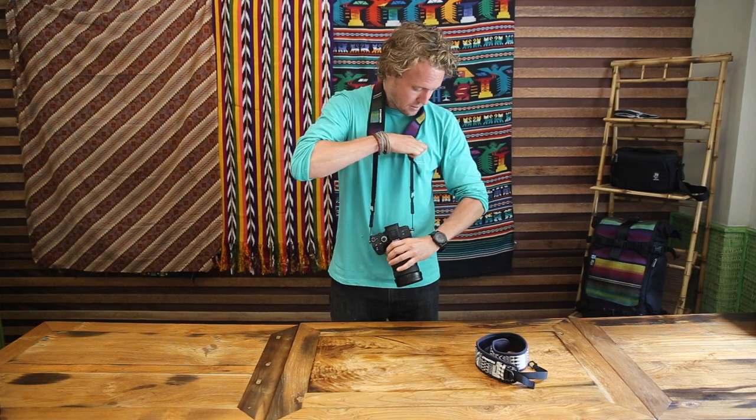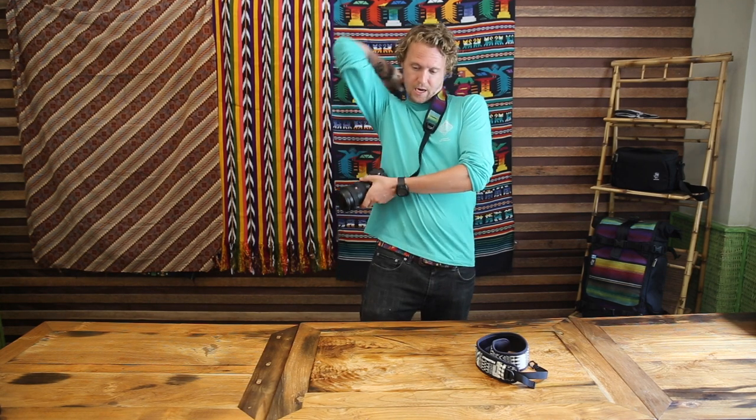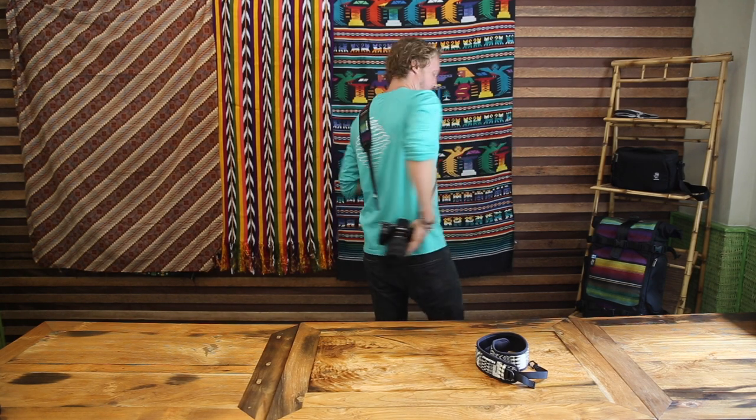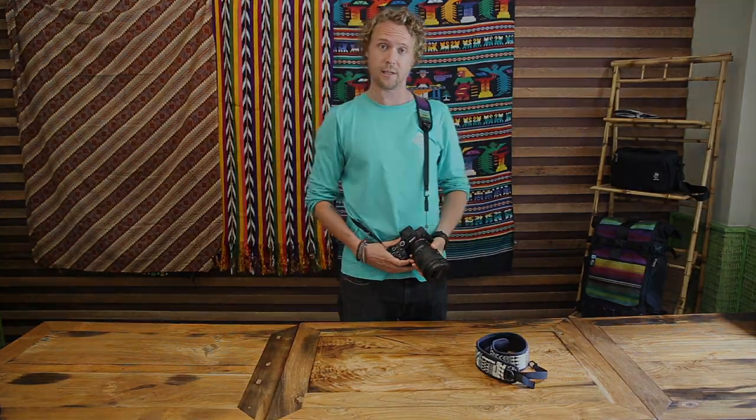You can also loosen the buckles very simply so it sits a bit lower. A lot of people like to carry their camera on the back or on the hip, so the strap sits nice and cozy on your body and you can sling it around a bit more easily.